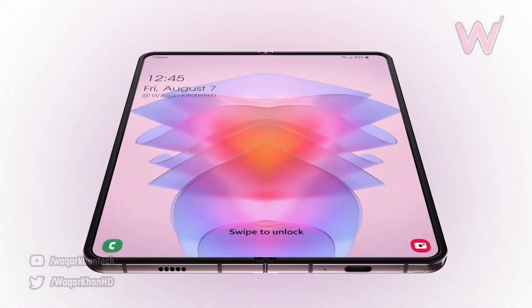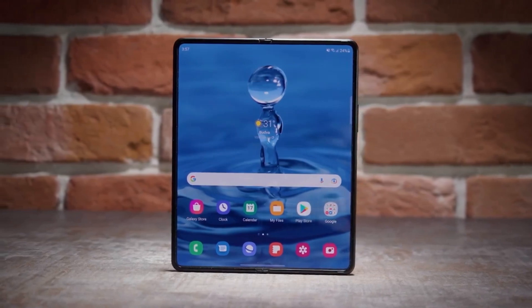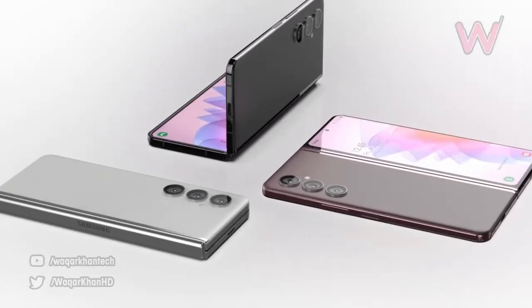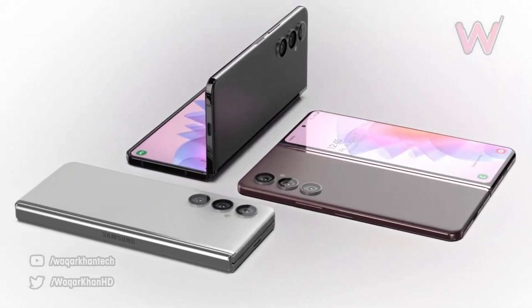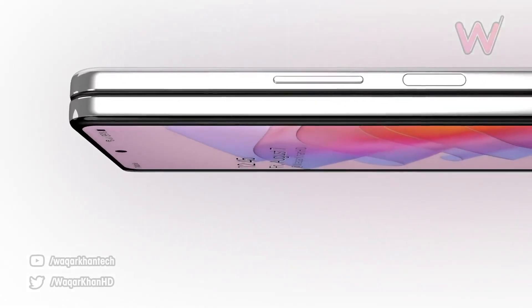The second upgrade is a design change. The Samsung Galaxy Z Fold 5 will be smaller and thinner than its predecessor, which is great news for those who prioritize portability. Samsung has confirmed that they plan to increase their foldable market share by focusing on portability, and this is reflected in the design of the Z Fold 5.